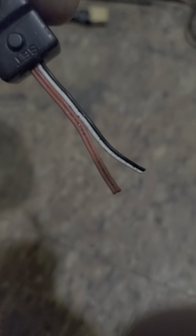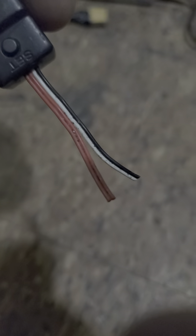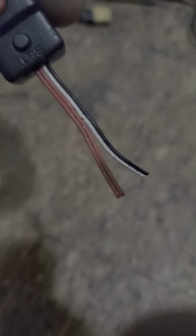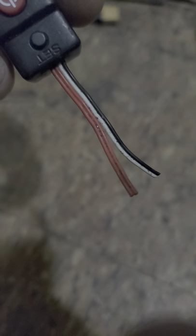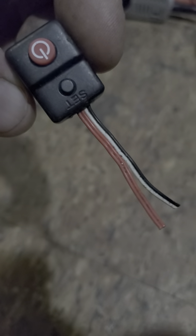You will lose your settings, which is why you need the program card. Once you twist those wires together, you'll need to reprogram it. Or, like I said, you can get the Wi-Fi module and tune your car from your phone.